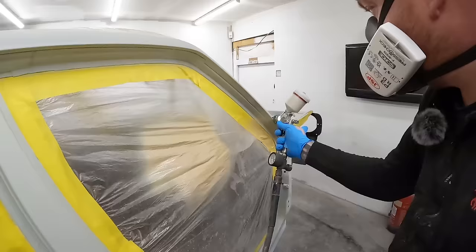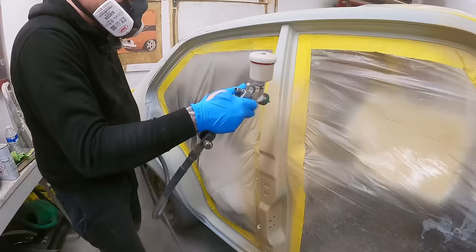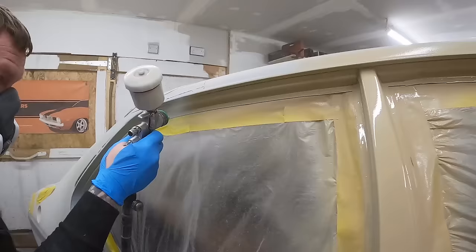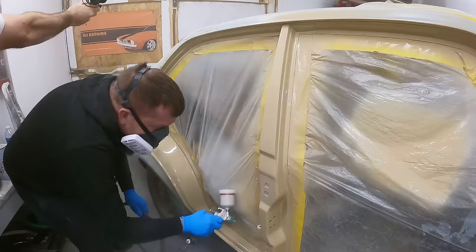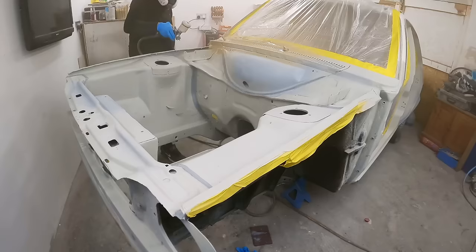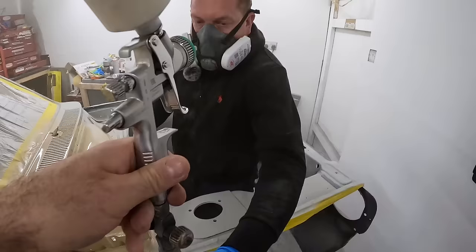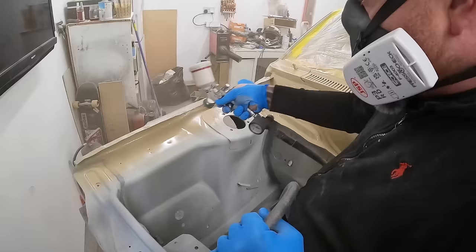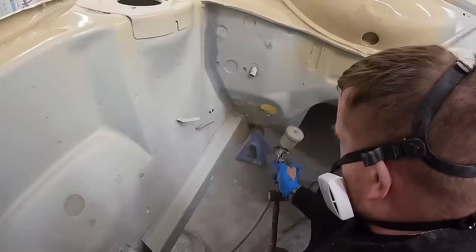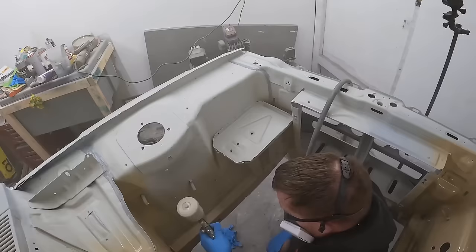Rob started laying a light but even coat onto the driver's side door shuts, and it was so awesome seeing these bits turn beige. Rob started waving his spray gun at the engine bay, and he actually jumped inside the bay so that he could get to all the areas properly. Rob had to strategically paint the sections of the engine bay in the correct order, keeping positioned so he didn't lean on any areas that were already painted.